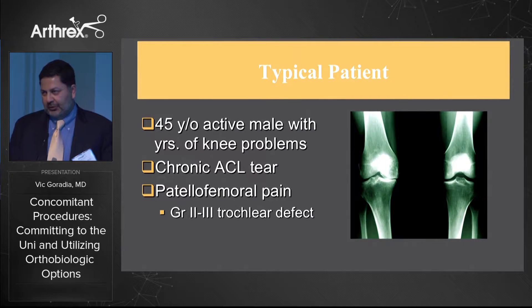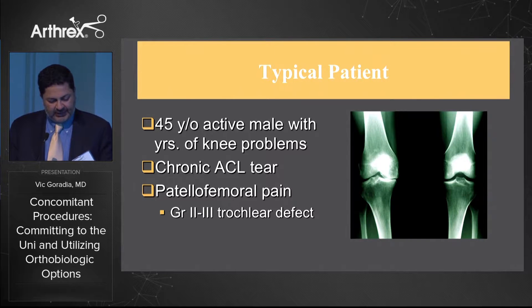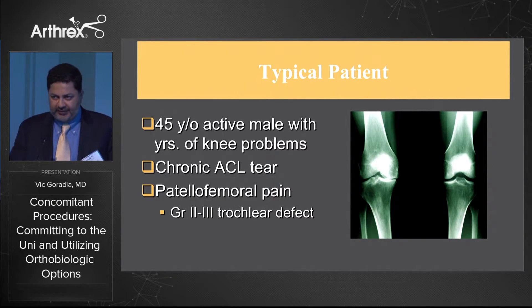Here's a typical patient that many of us see in our office. It's maybe a 45 to 50 year old active individual with a history of knee problems, maybe a chronic ACL deficiency, maybe some patellofemoral symptoms that we're trying to evaluate.